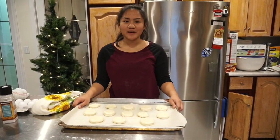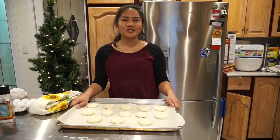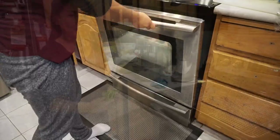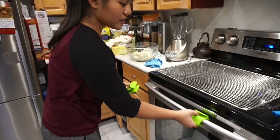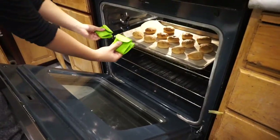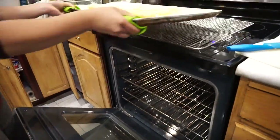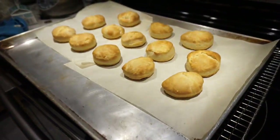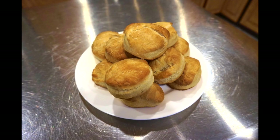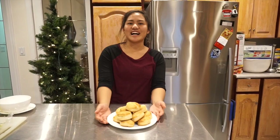Then we're going to bake the biscuits in the oven at 400 degrees Fahrenheit for 12 minutes. After 12 minutes, take the biscuits out of the oven and place them on a cooling rack. Here we have the buttermilk biscuits. Hunger Actions wishes you a happy holidays.